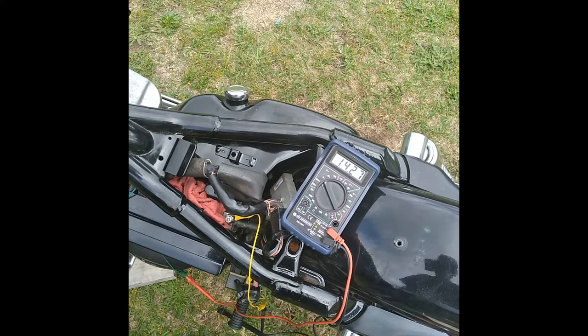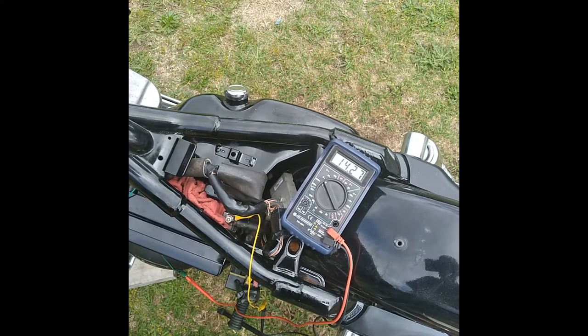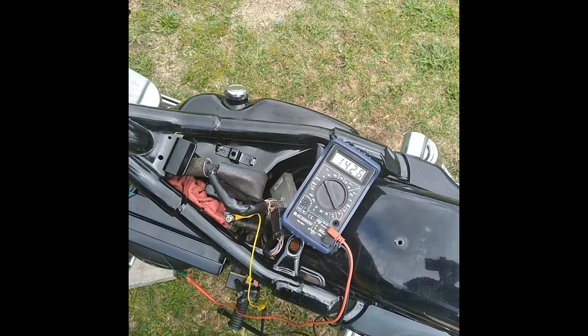I just wanted to recheck the charging system on this thing. When we put it together the other day, I checked it and it was over 15 volts, like 15.3, which is way too much.